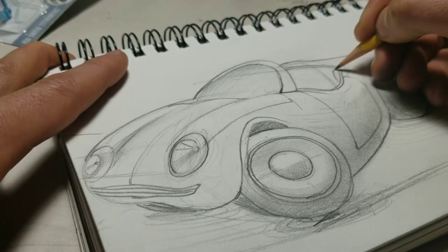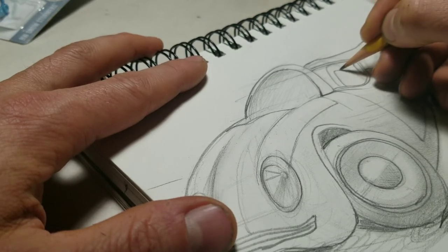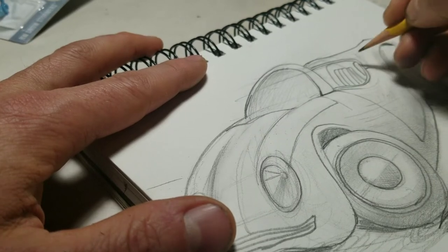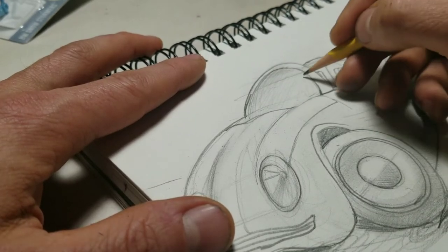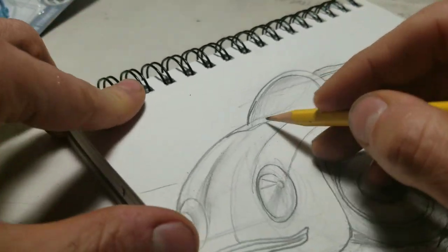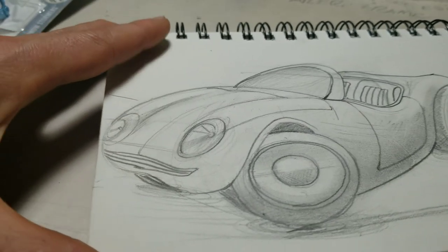Maybe it's got these old-school seats — a nice old-school pattern. Like an old Corvette would have this — some sort of embedded pattern. That'll help define the interior a little bit, and then you could do implied detail but you don't want to do too much through that windshield.